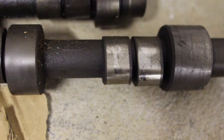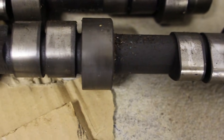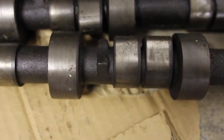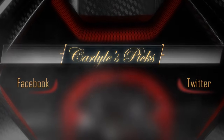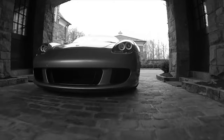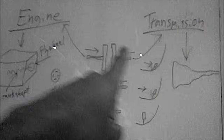There are potentially other components involved, like a rocker arm, valve spring, and other components. But I just want to get you guys to understand the basic principles of what a camshaft is. Just in case you didn't know, now you know what a camshaft is. Thanks to Carlisle's Picks. Thanks for watching, guys — tune in next week for the next word.